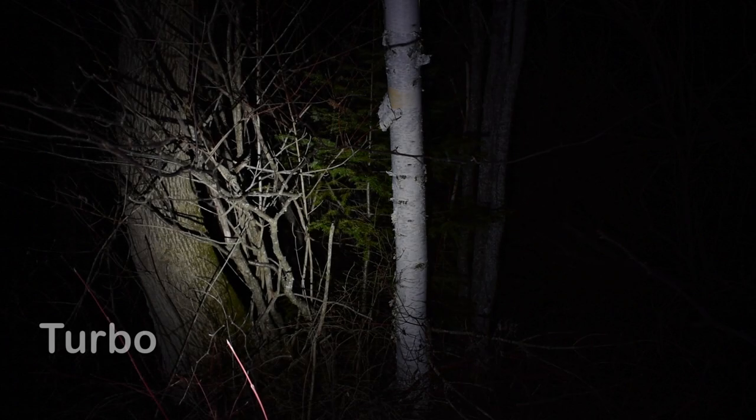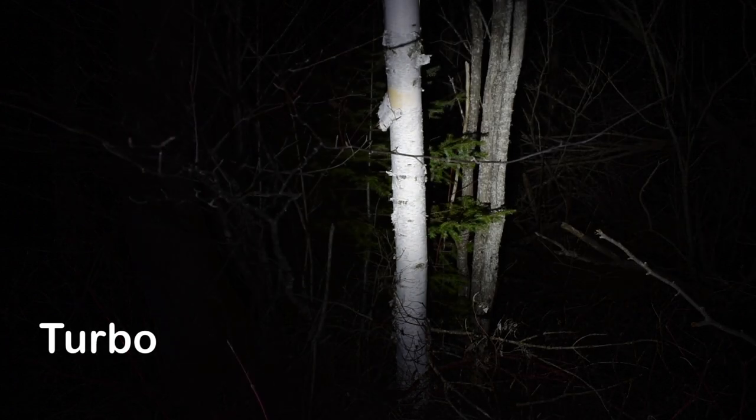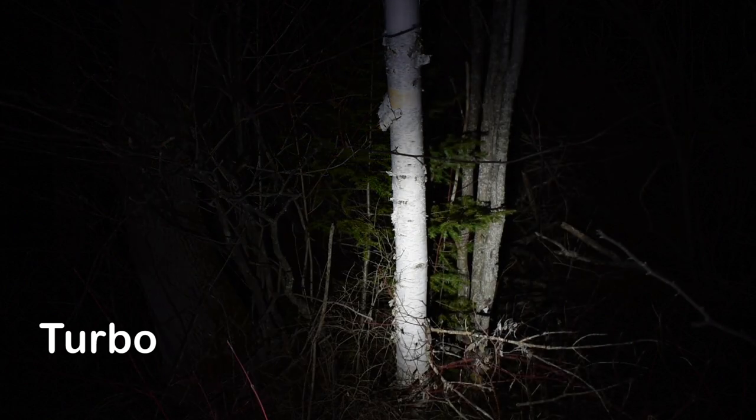This is a different perspective showing: low, medium, high, turbo, and strobe.